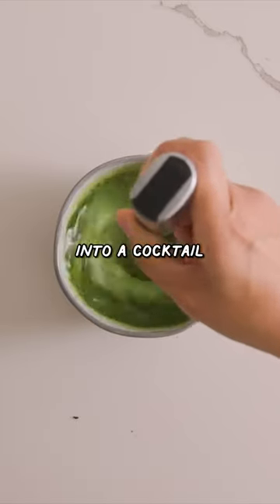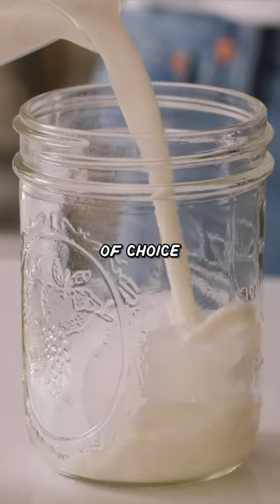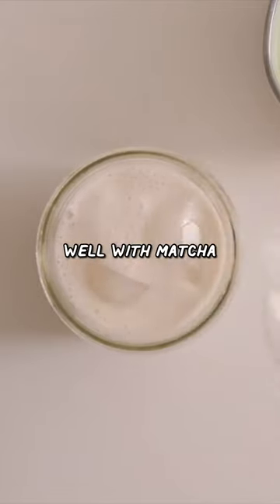And then now for the fun part — into a cocktail shaker or a mason jar. I have some ice and your milk of choice, three quarters of the way full. I like using almond milk or oat milk for this. Usually something lighter pairs well with matcha.